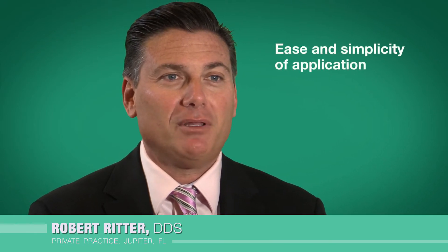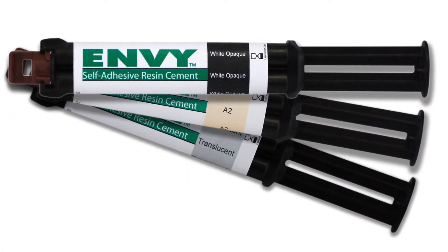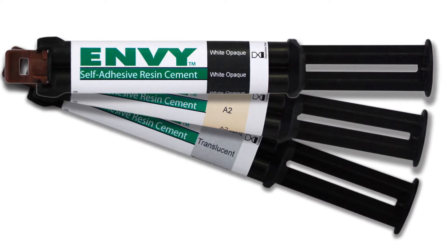I like using self-adhesive cements for a number of reasons. Number one is the ease and simplicity of application. Typically, self-adhesive cements come in dual barrel syringes, so it's auto-mixed. You get the correct ratio when you're dispensing it into the unit itself.